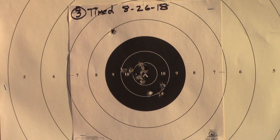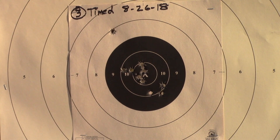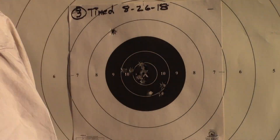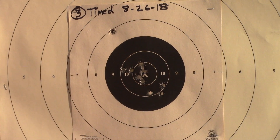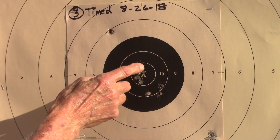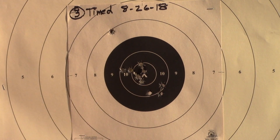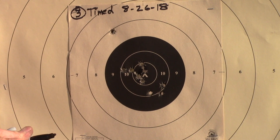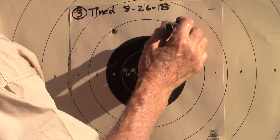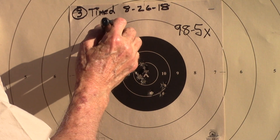Okay, I think we're just going to have to go see. Let's go see. Looks like one bad shot — the rest of them are good. So it looks like 1, 2, and then 1, 2, 3, 4, 5. So that's a 98 5x. That's good.